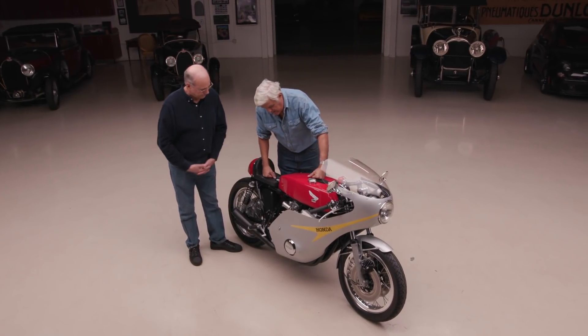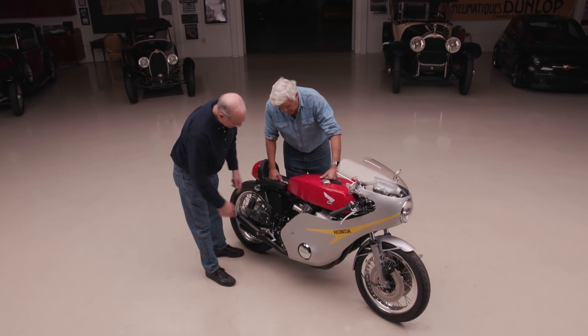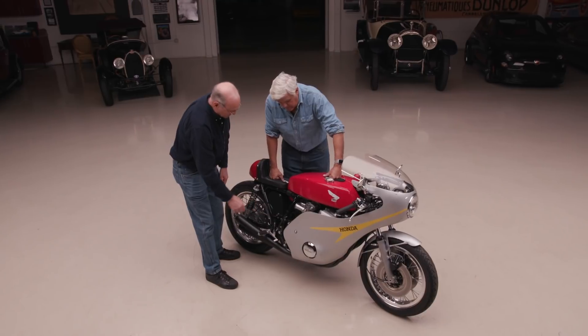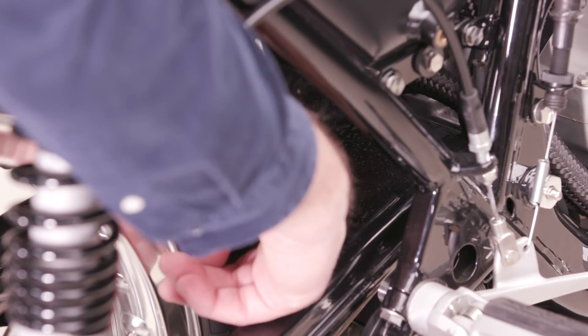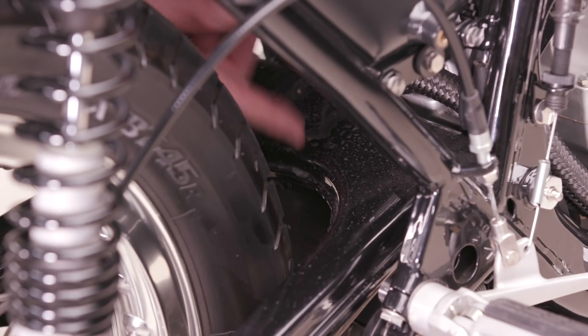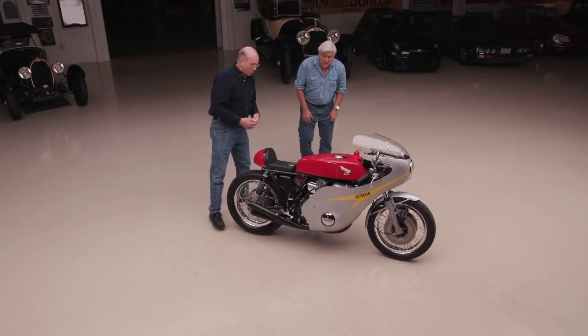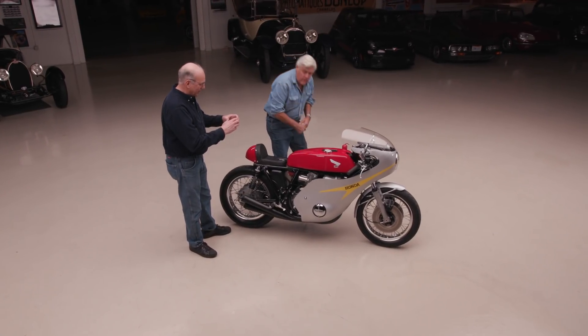You kept the electric start? Yes, I kept the electric start and did away with the kick start. The battery is hidden underneath the swing arm — it's attached where the center stand used to be. It's a little Shorai battery. It weighs a pound and a half. I've eaten sandwiches bigger than this — it's enough to start the thing.